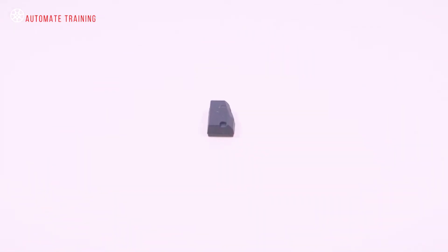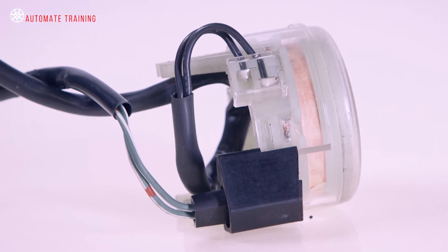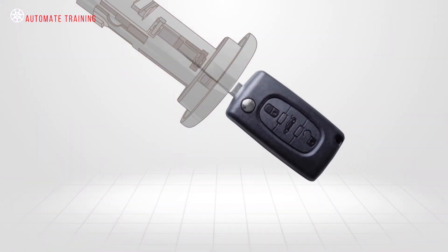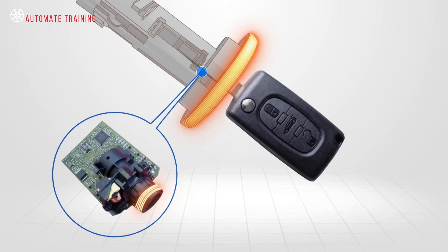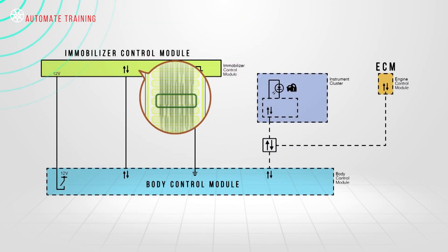The transponder chip is passive until excited by an external radio frequency, such as the antenna coil placed around the ignition switch or card reader. When the key or card is inserted, switch contacts close and the transponder antenna transmits a radio frequency signal. This causes the chip in the key or card to respond by transmitting its pre-programmed code.